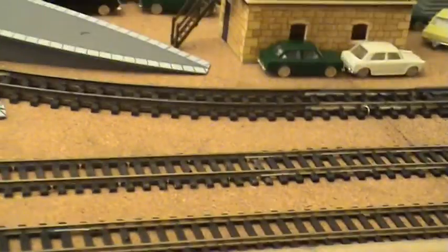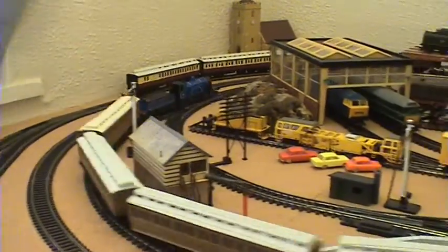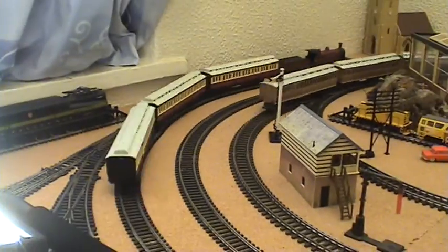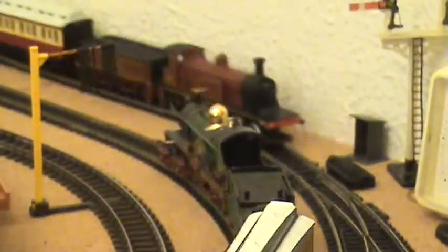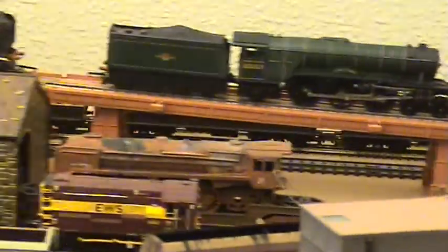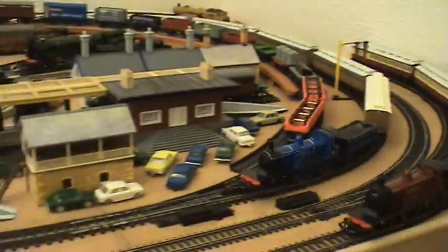I'm no expert with the video cam - it's all new to me, so I'm still learning. Probably need to get used to the zoom as well, I think I'm a bit quick with it. Anyway, there we go. More later. Bye.